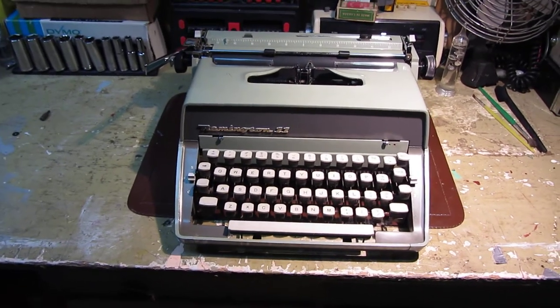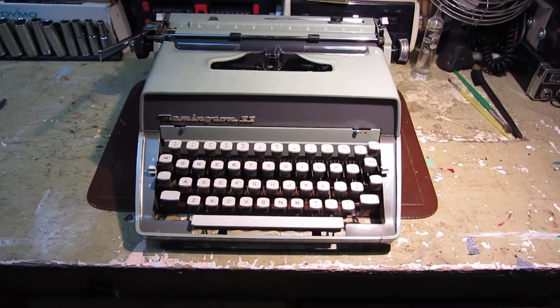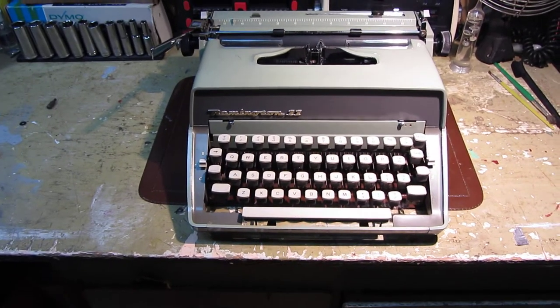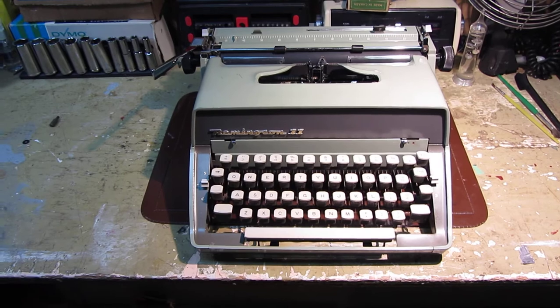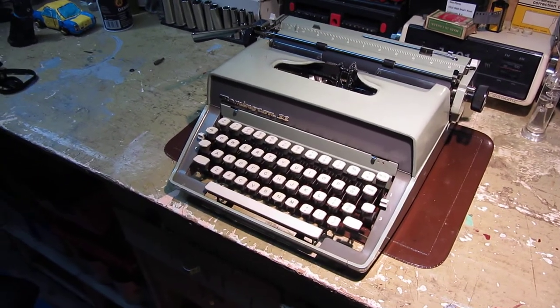Hello, thanks for watching this video review. It's of a 1963 Remington 11 portable typewriter, a machine that was only manufactured for two years, from 1962 until 1963, after which it was replaced by the Remington Fleetwing.